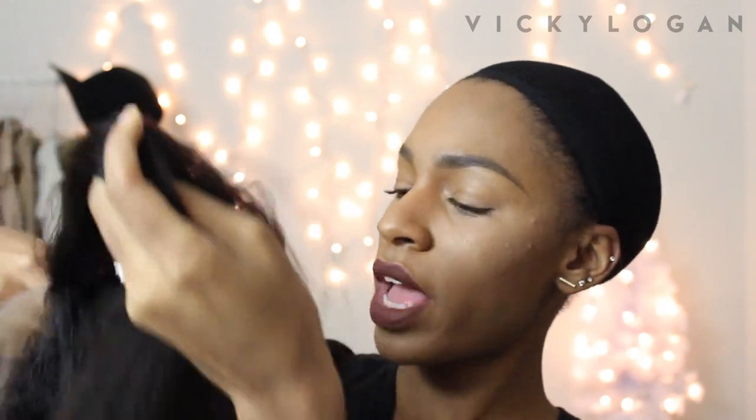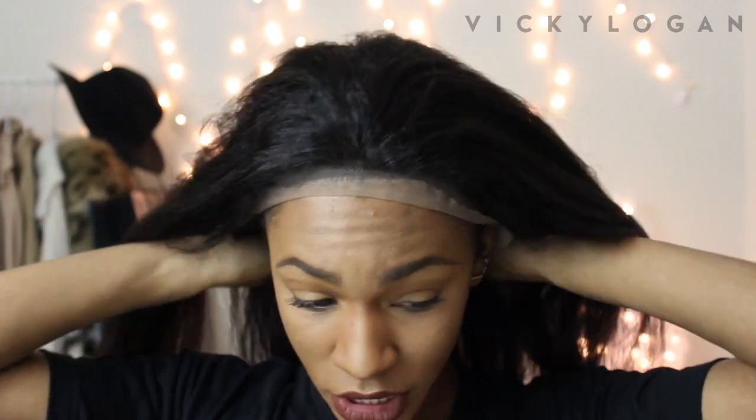Pull it back just a tiny bit so that my edges are out just a little. Now that I have my wig cap on, I'm going to put the wig on. This is a full lace wig — you can see the inside is all mesh lace material, meaning each individual hair attached to this wig is on a netted cap, so you can part it anywhere and you won't see any tracks. It also has adjustable straps at the bottom. I'm going to put the wig on first to see how big it is and how much it needs to be adjusted.